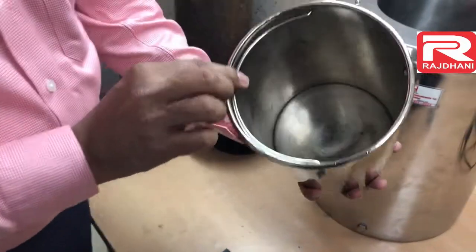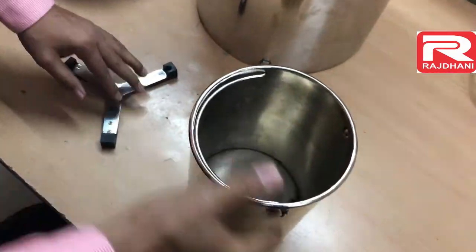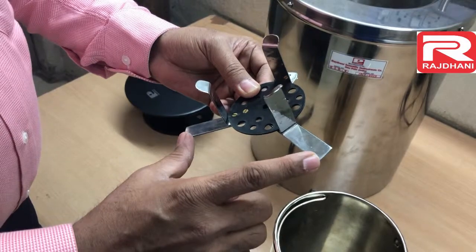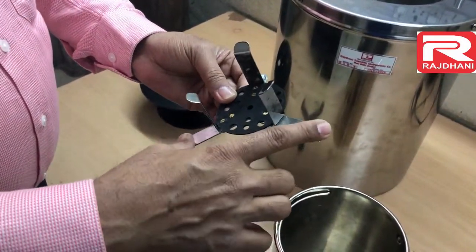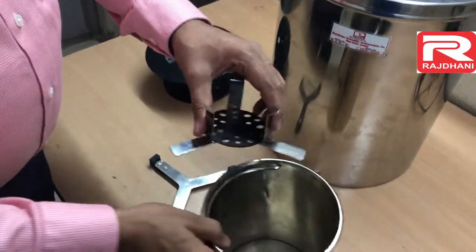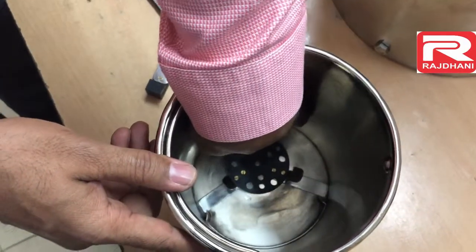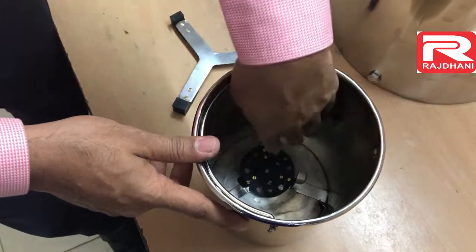Inside this calorimeter vessel again there is a welded strip. So we have to place the bomb stand this way. In the bomb stand you will see these two legs — there is a wider distance on one side and a smaller distance on the other. The wider distance legs should be just outside the welded strip inside the calorimeter vessel. By doing so you can see it is now fixed and not moving. This is the correct position of this bomb stand.